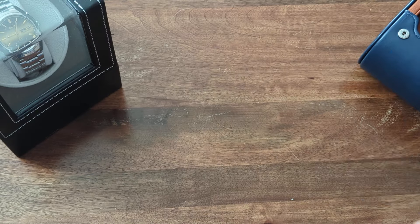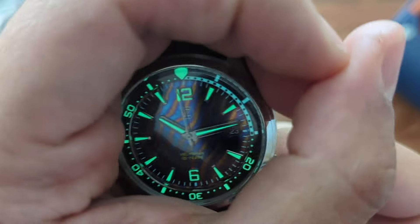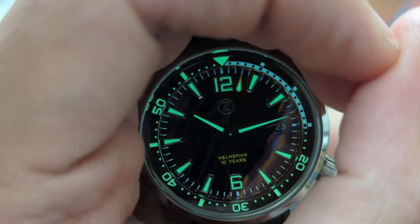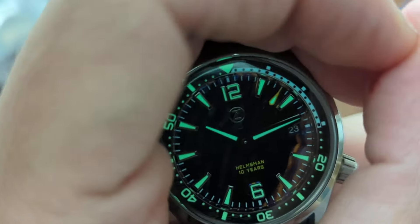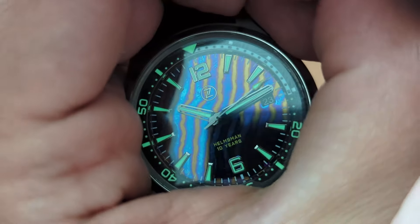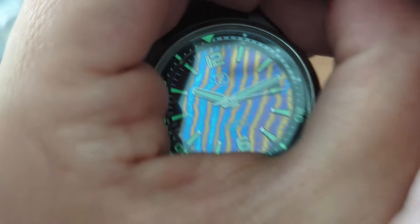Another thing I want to show you is the lume — let me charge this up. Celos has a very good reputation regarding lume and this watch is no exception whatsoever. C3 Superluminova on the indexes, numbers, and the seconds, minutes, and hours hands, with a little touch of BGW9 on the inner bezel. You can see that even in the shade it still picks up the colors quite nicely.